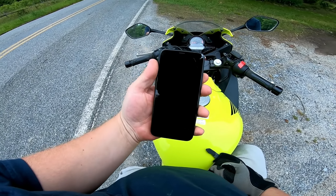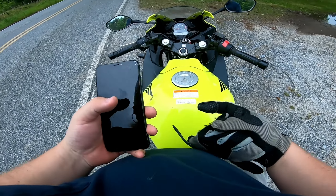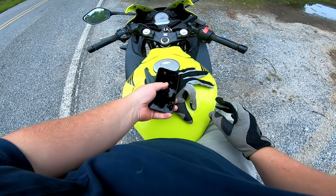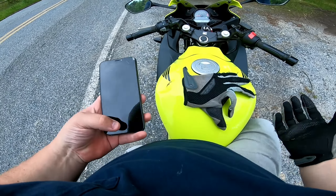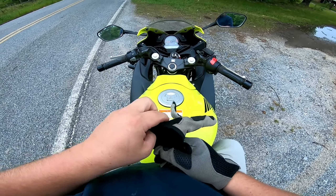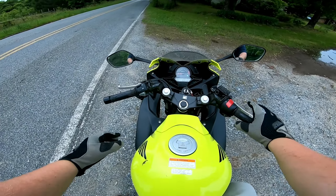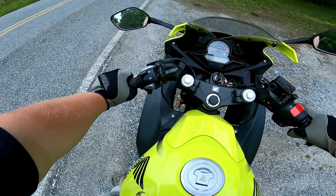I just replaced the screen on this phone today — I had cracked it. It fell off my gloves and I didn't think about putting my case on it. So I think after this one messes up again, I'm going to have to go to a flip phone because I can't seem to keep one that's not broken.